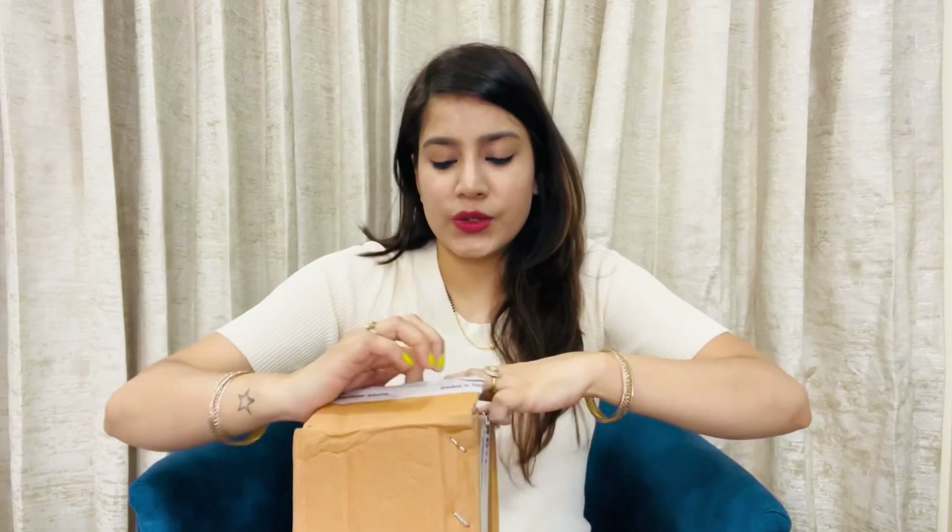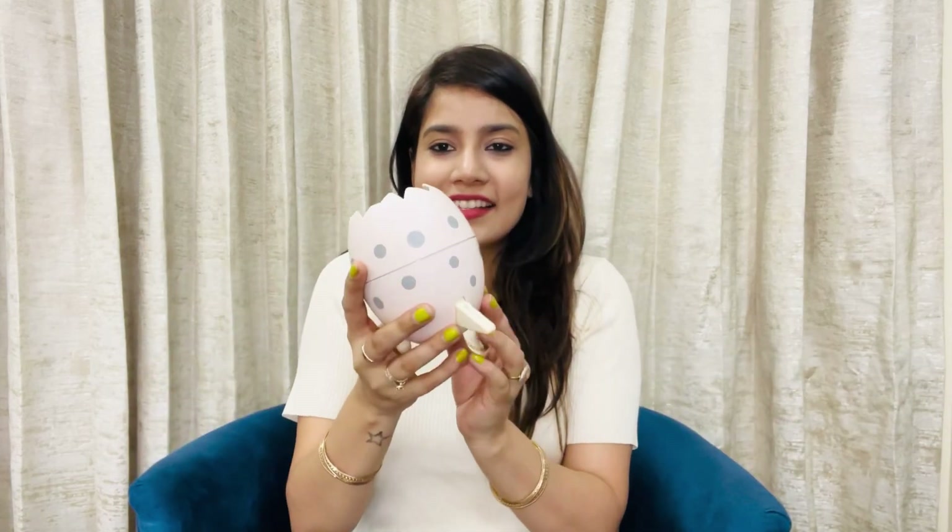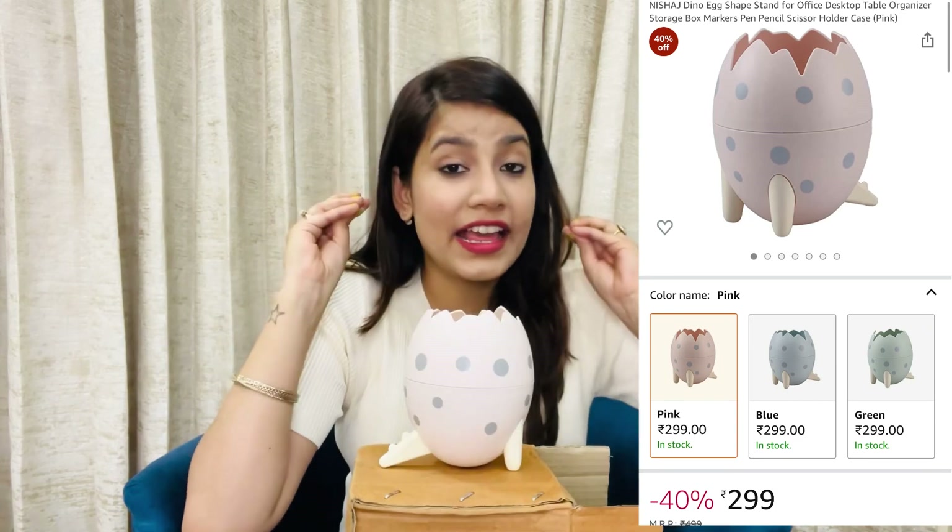Now the next parcel — wow, it is so pretty! This is a pen holder which I am going to keep on my studio table. I can keep brushes, pencils, eye pencils, lipsticks — it is very light pink and very cute. Look at this guys — it's shaped like a cracked egg, like an ostrich egg maybe. I'm not sure about the pricing but I think it's under 300 to 500 rupees. It is very cute on the studio table. I will give all the product details and links in the description.